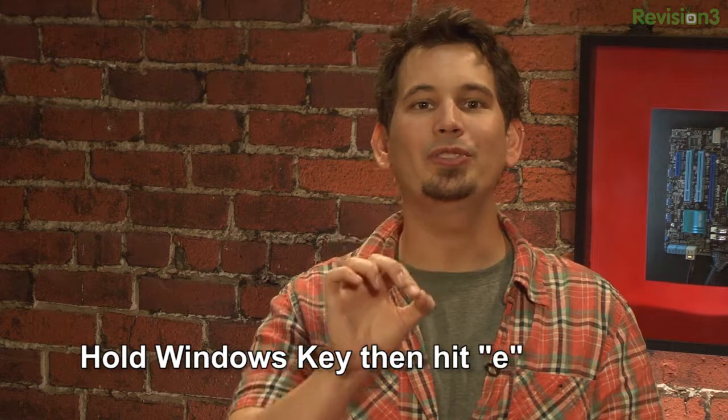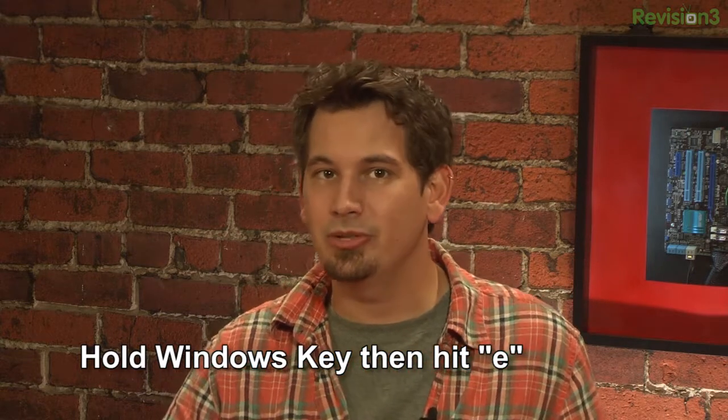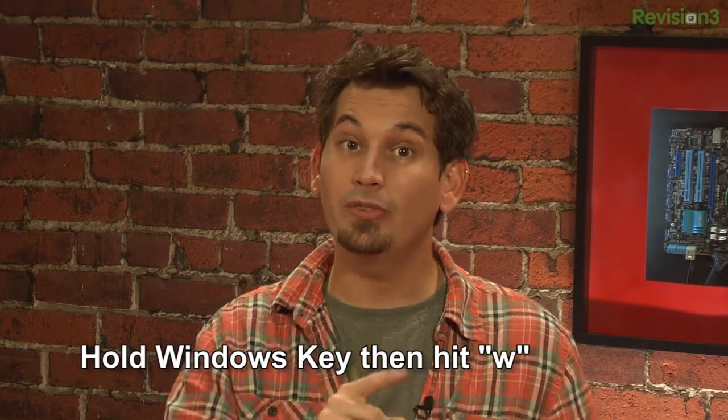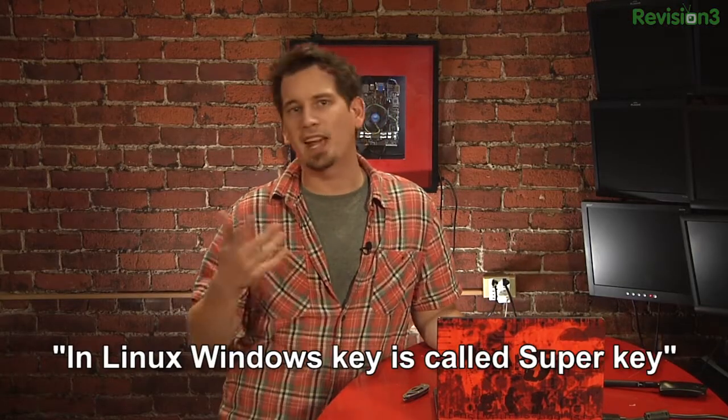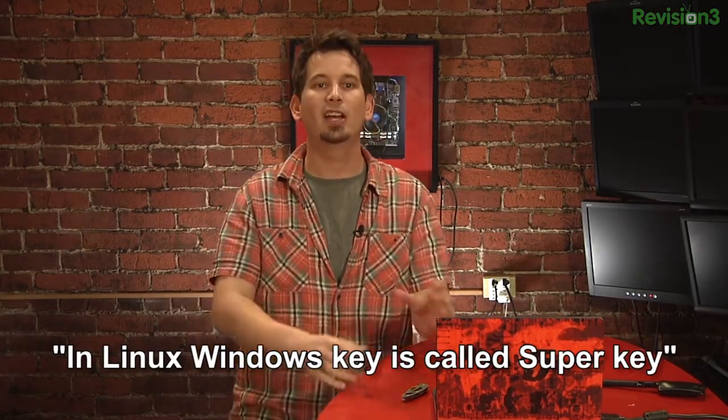It's time for the nibble. This week, Nowiko wrote in to say — not sure if this works in Ubuntu 11.04, but it's pretty awesome: hold down the Windows key and hit E to choose your virtual desktop, or Windows key + W to show all the windows on your screen. Kind of reminds him of Exposé or Spaces on a Mac. Thank you so much. You can submit your tips and get some Hack5 swag at hack5.org/nibble.